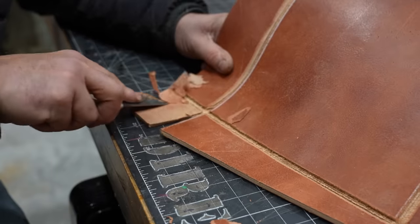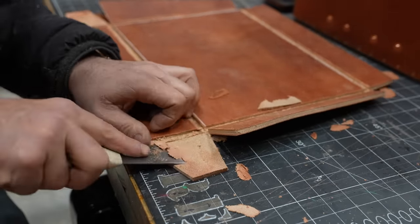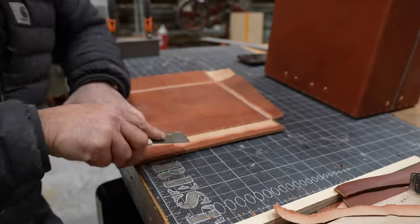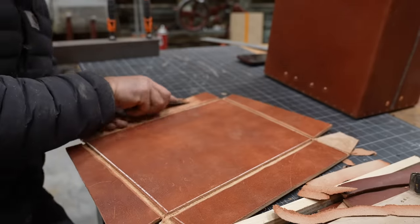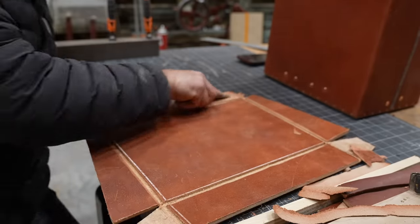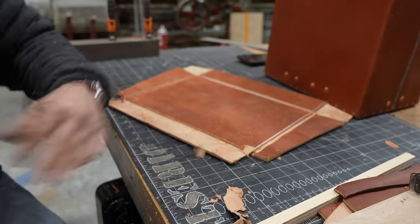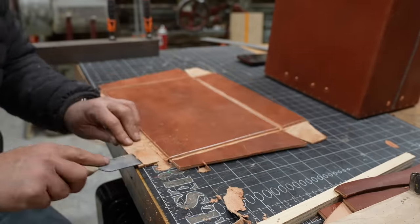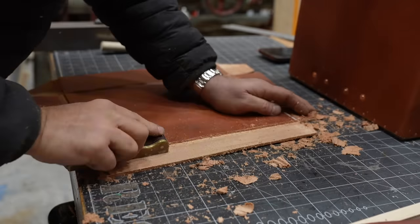That's a skiving knife you can get from Weaver. When it goes dull — which it does often because I use it a lot — I take it right to the buffing wheel with a lot of rouge on it and it brings the edge right back. On that broad piece which is going to become the hinge for the back, it was a little inconsistent, so I grabbed Tony's hand plane from Hill View Wood and Metal.